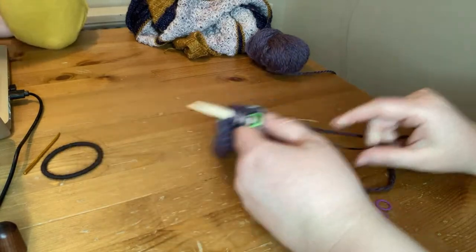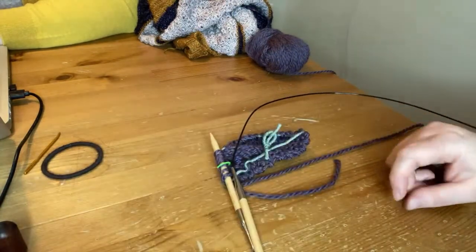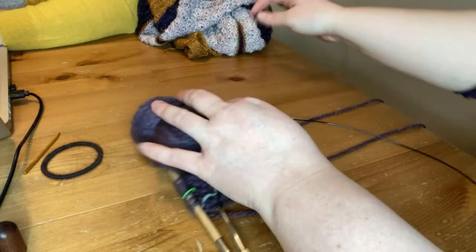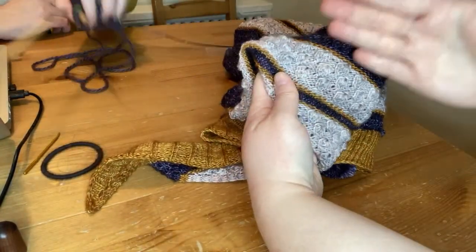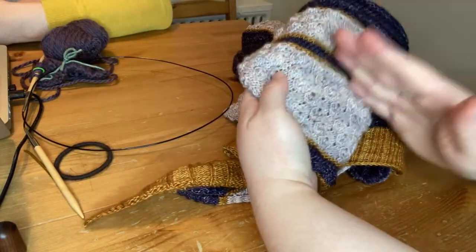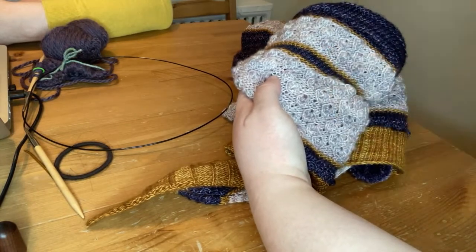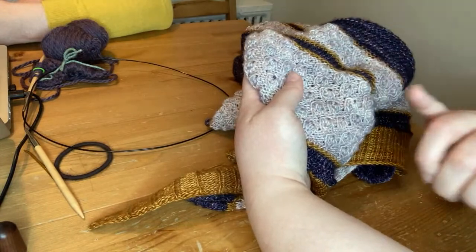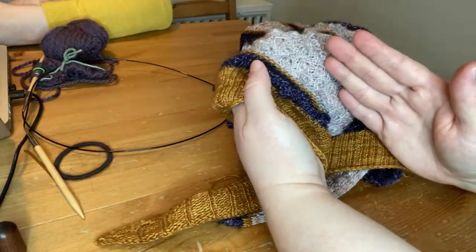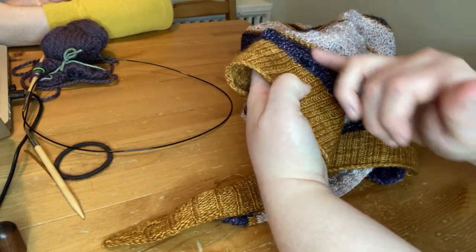Any questions about the lifeline? A lifeline is a real lifesaver, especially once you learn about it. I would recommend putting in a lifeline at the beginning of this teardrop lace section. Once you finish that section, depending on your confidence level, you may want to put another lifeline in to lock in that work, and then again before your next section. You may even want to put one in the middle if it's a lot of work.